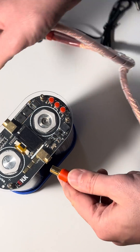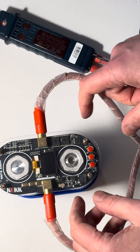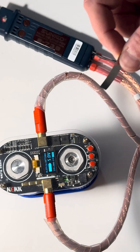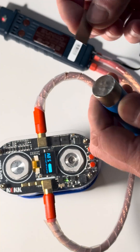Welding tests. Let's try this compilation, this assembly with something real, with real nickel. For the tests I will use 0.2 millimeter nickel strip and use a battery. I can't find anything better now. So let's try.